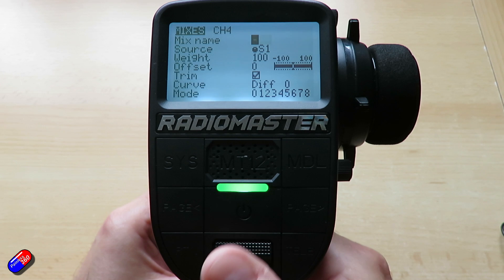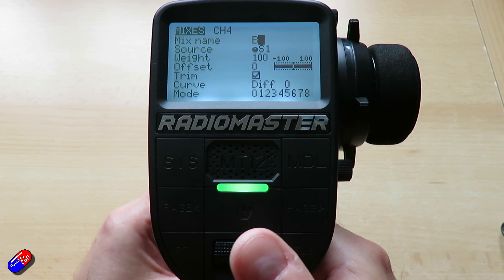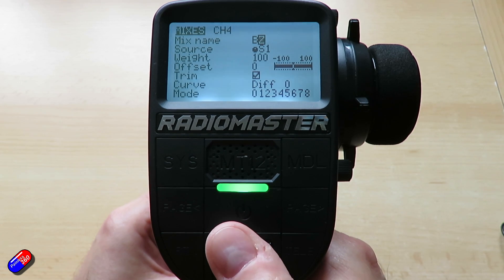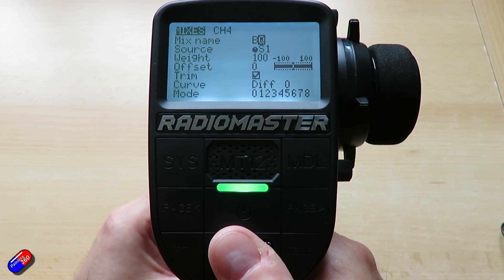Press enter and you're able to set a name — I'd recommend doing a name that you remember. So something like BRK might work here. Remember that if you press and hold enter it will change the case of what you're typing.